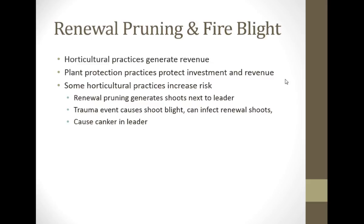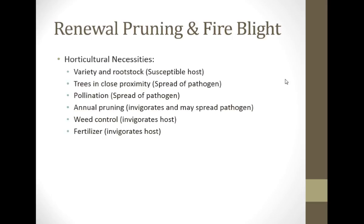I would like to spend a second and just talk about fire blight. Some of our colleagues at the University of Maryland in Kearneysville have a really bad fire blight situation, and they were talking about this being an issue. If you make renewal cuts, the shoot originates close to the trunk, and that could be bad for fire blight — which is true, it's very true. If you have a trauma event such as a hailstorm in June, that can cause shoot blight, which can infect renewal shoots and result in a canker in the leader. That is a real risk.